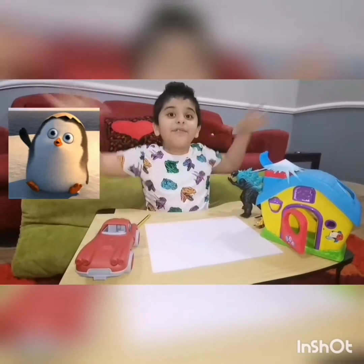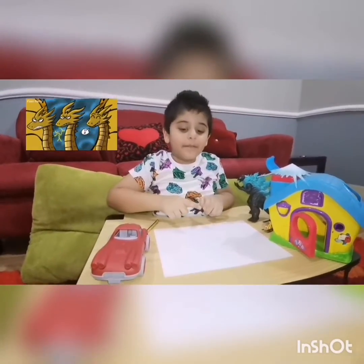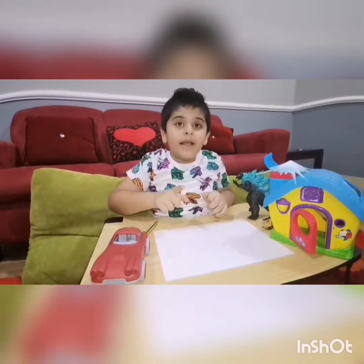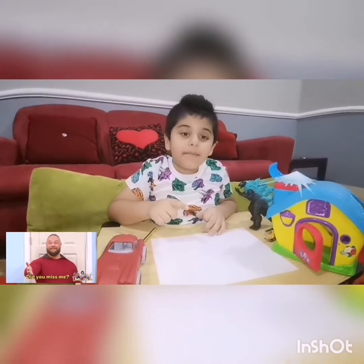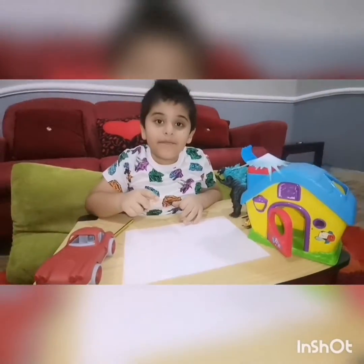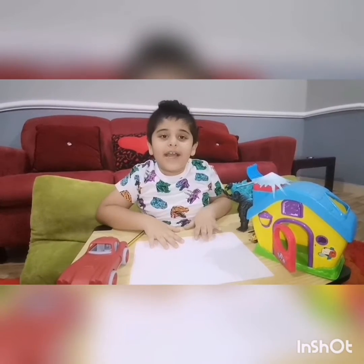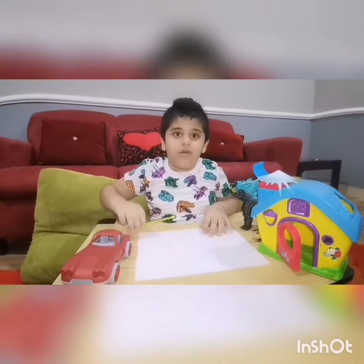Hi everyone, welcome to Ahmed's World! Today I'm gonna be showing you how to draw Ghidorah. I know you guys miss my videos — I was a little bit busy, but now I am ready to make another video about how to draw.